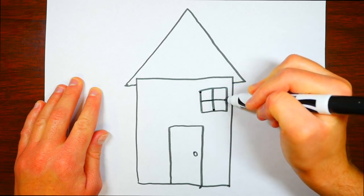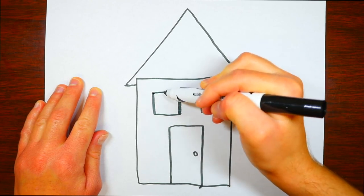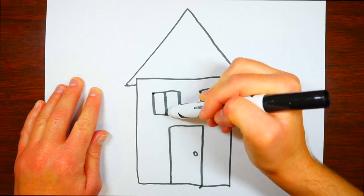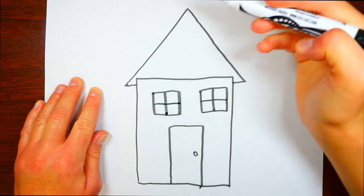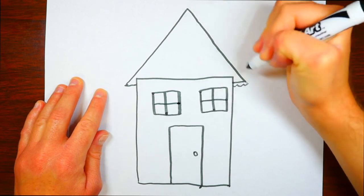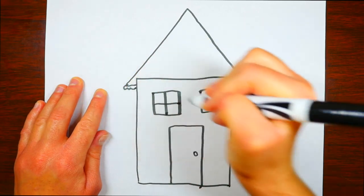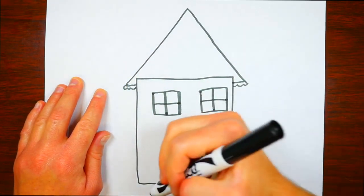Now we're drawing the roof — it looks like a triangle. We'll draw a couple of squares for the windows. Hey, that house almost looks like a smiley face! The door kind of looks like a mouth and the windows kind of look like eyes. We're going to add little gutters or siding at the bottom of the roof.